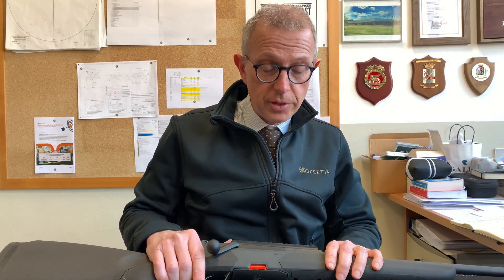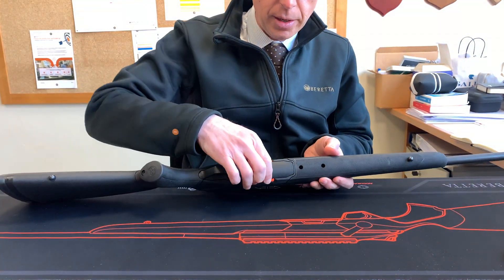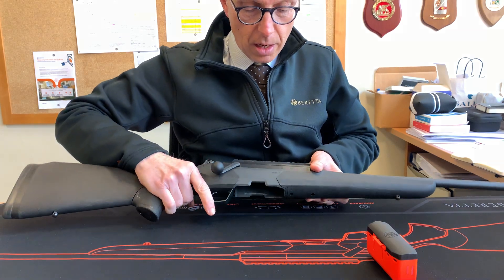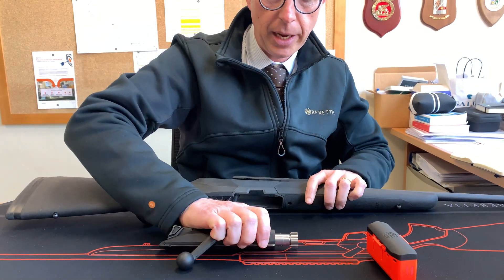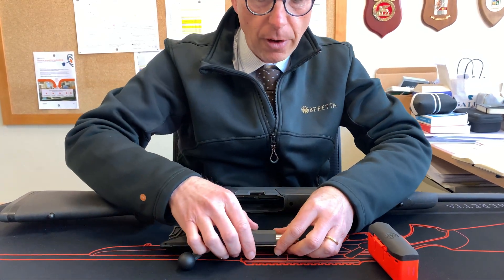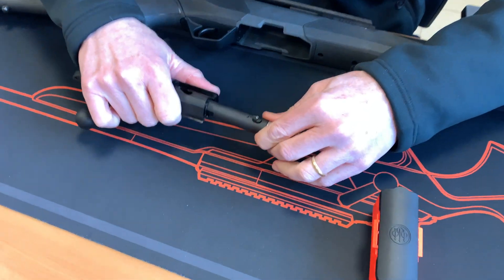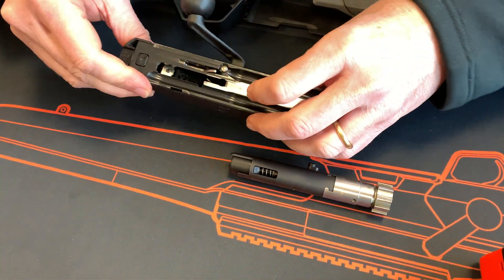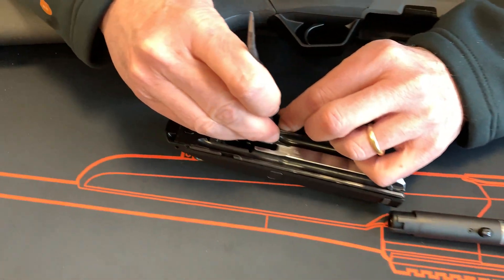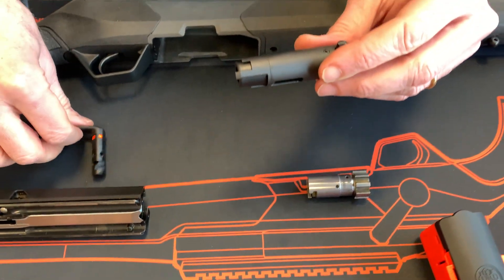This is the BRX1 carbine. Let's go over the details of the configuration upgrade. I start by removing the magazine, opening the carbine, and removing the bolt carrier subassembly. Following the user manual procedure, I remove the cylinder bolt subassembly, the bolt head, and the cocking handle — the two subassemblies involved in the upgrade.